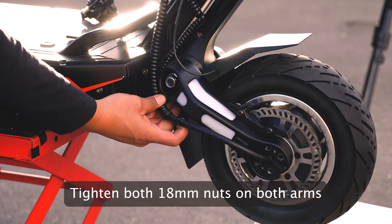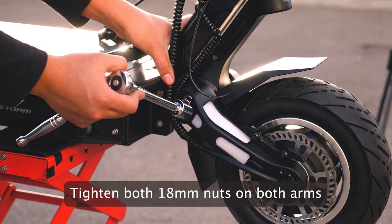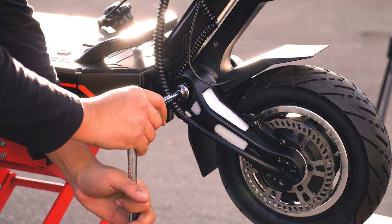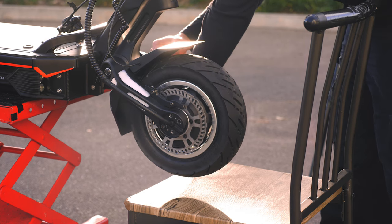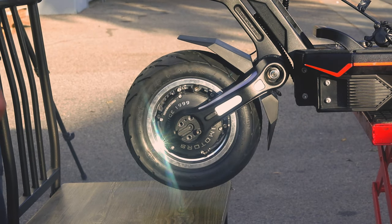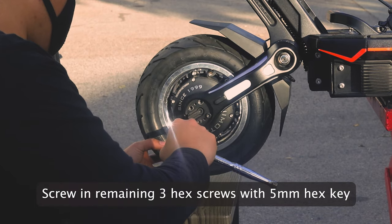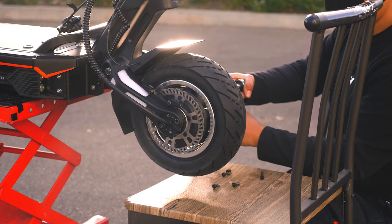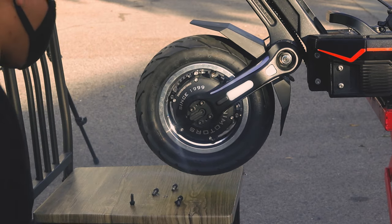Next, using your wrench, extended adapter, and 18mm socket, tighten the nuts located at the top of each arm. This will help hold the arms and wheel securely in place while we tighten the last remaining hex screws. Using your 5mm hex key, screw in the 3 remaining hex screws located on each side of the wheel to make sure the wheel is secured properly with the arms.